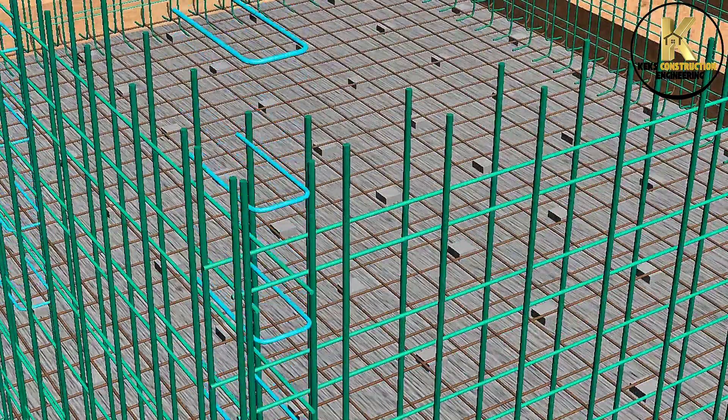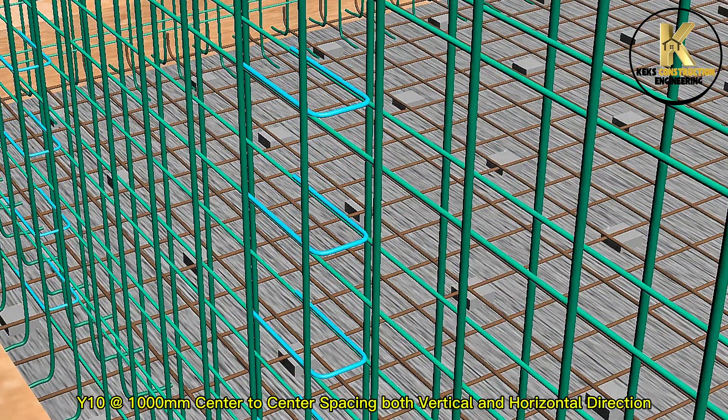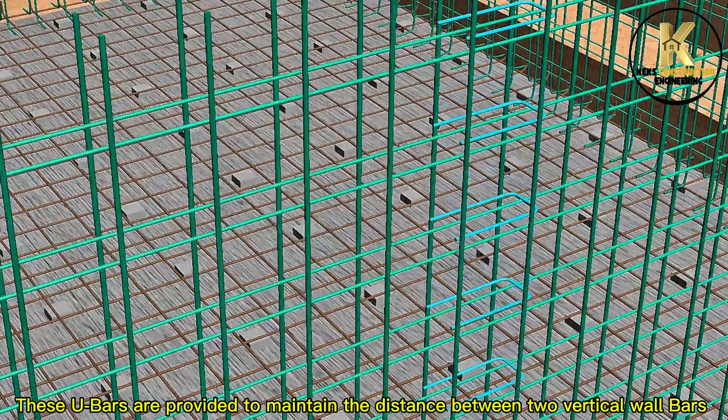Fixing of U-Bars: Y10 at 1,000mm center to center spacing in both vertical and horizontal directions. These U-Bars are provided to maintain the distance between the two vertical wall bars.